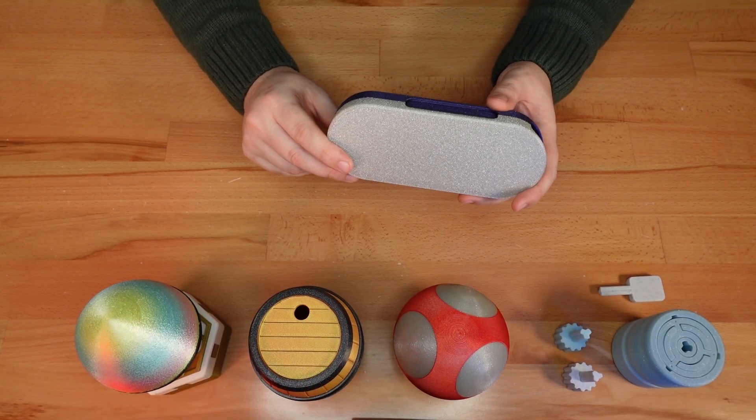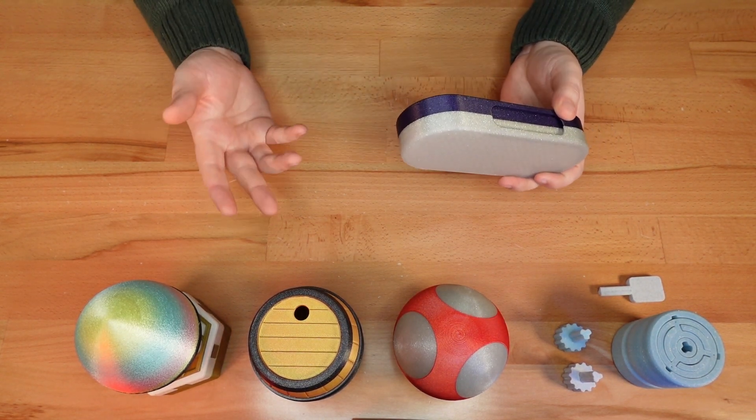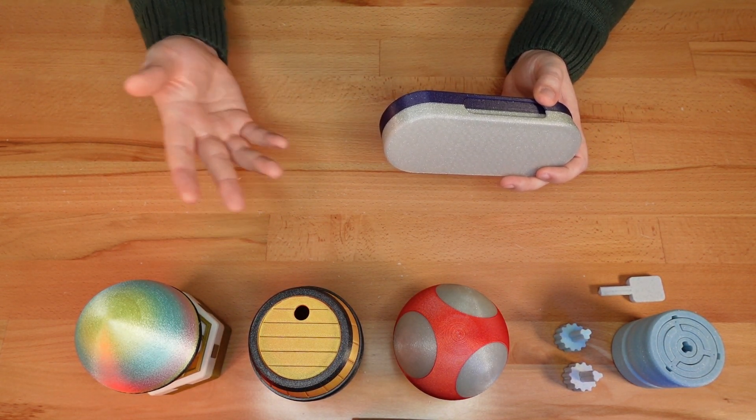This version of the case also has a thicker 3mm bottom, which is perfect if you plan to inscribe it with text or a pattern.